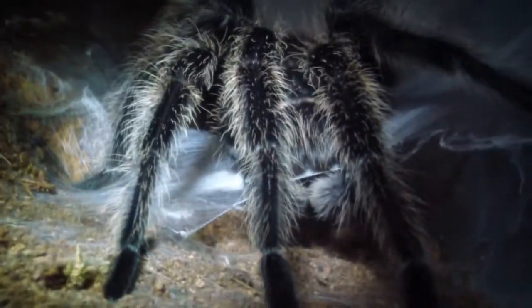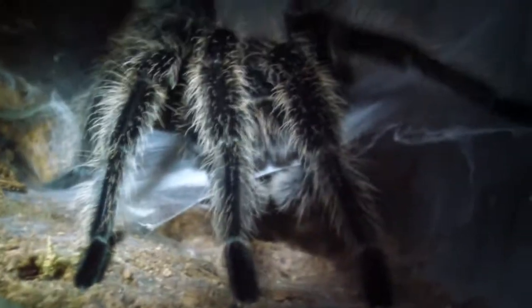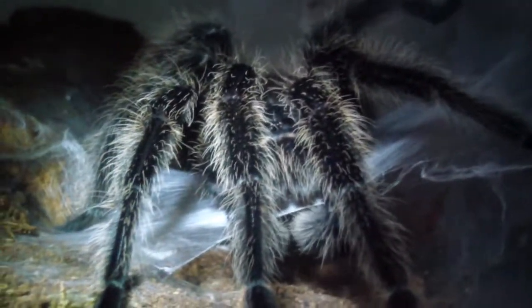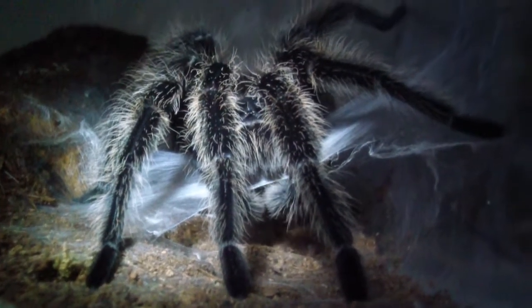So cool. This guy's for sale — if anybody needs a mature male salmon pink bird eater Lasiodora parahybana, just shoot me an inbox message. I can get him shipped out this coming Monday. Let me know. Bye.